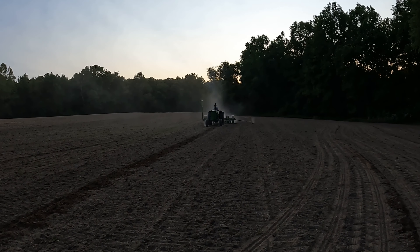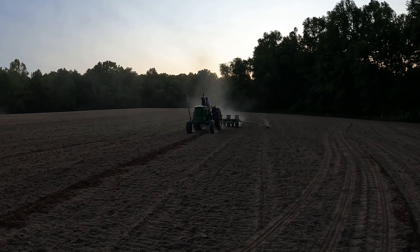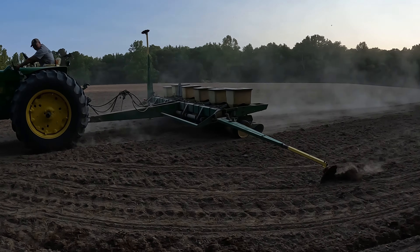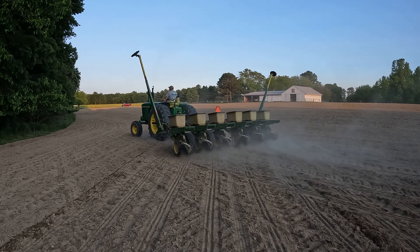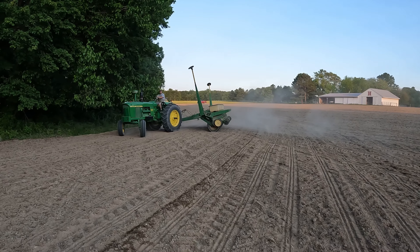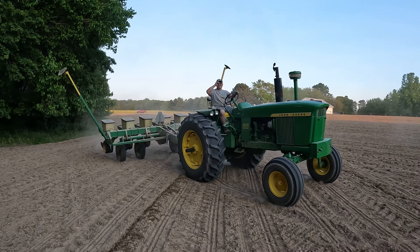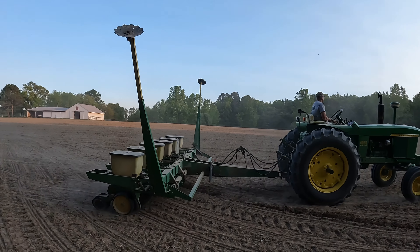Here comes Bonehead on the 4020 corn planter, out here planting some dryland corn. Planted at a 24,000 population. Some farmers are top secret and won't tell you what they did or what their yields are, but we're not shy or embarrassed about any of that, so we're going to keep you guys up to date — get progress pictures as the corn grows and let you know what it yields when we harvest it. Subscribe to the channel, keep watching, and we'll do the best we can to keep you guys informed.